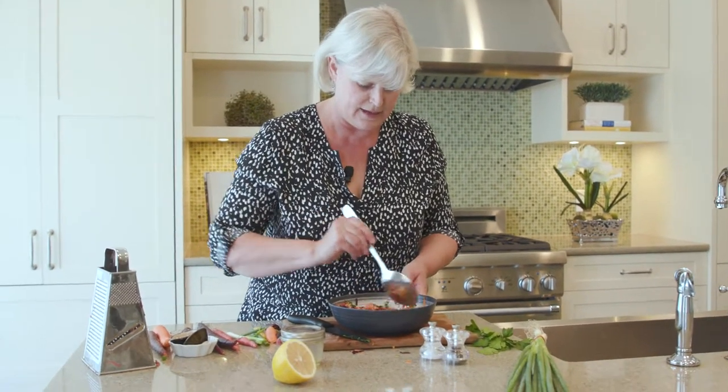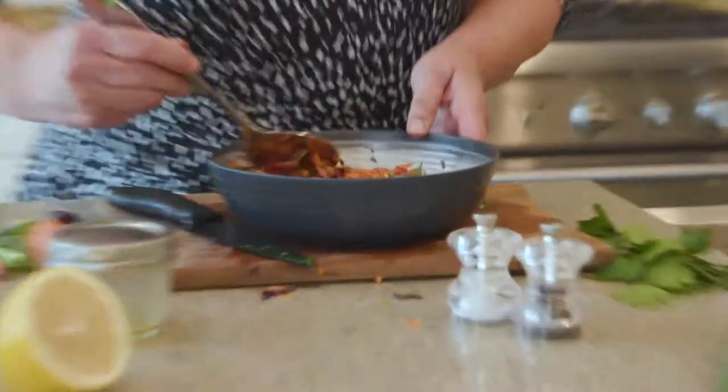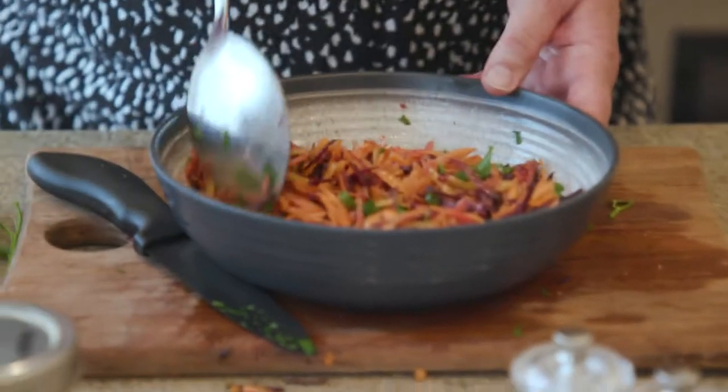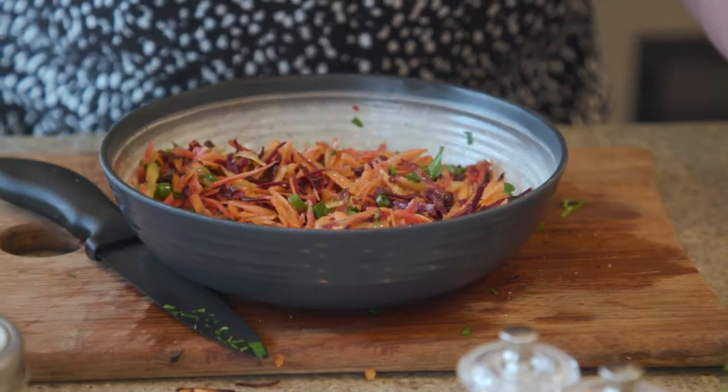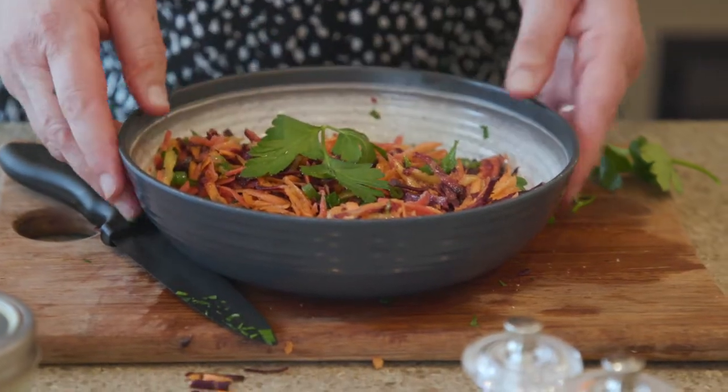And it's that simple! If we want to make it look a little bit pretty, we'll just tidy up the edges of the bowl and perch some parsley right on the top. And there's our French grated carrot salad.